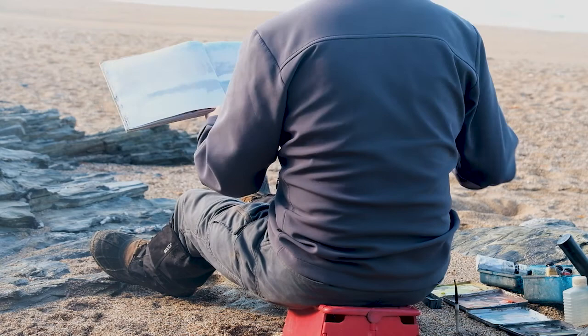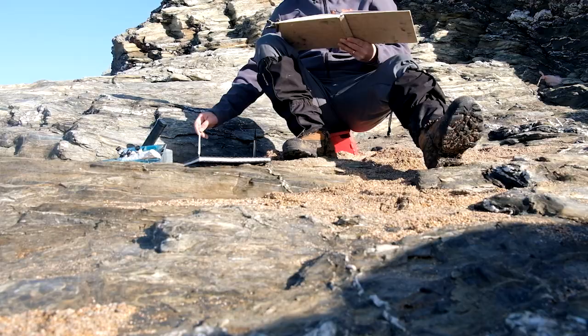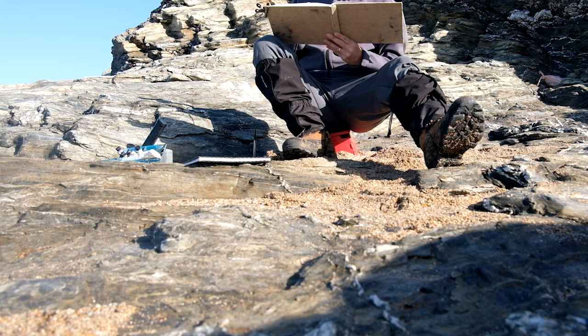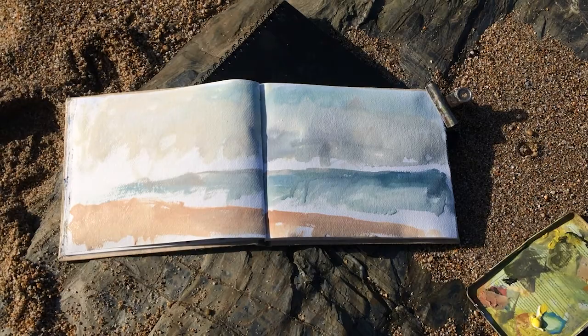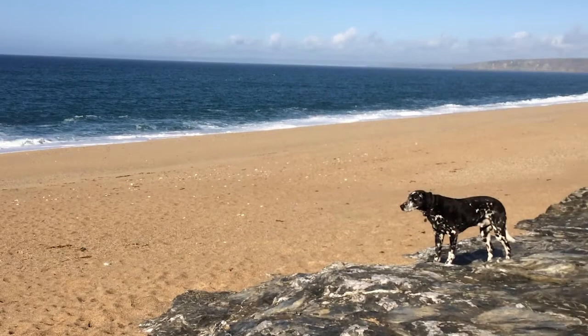I'm just trying to sketch the scene out, holding the sketchbook up so you can actually see what I'm doing. I was just messing about with a few different camera tripods and angles and things lately. As you can see, I didn't quite get it right there - I chopped my head off.